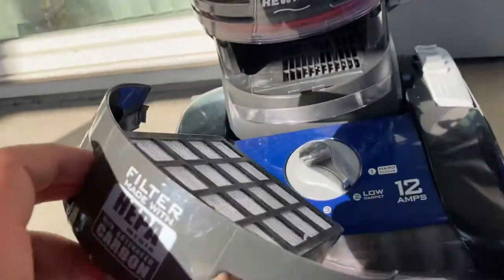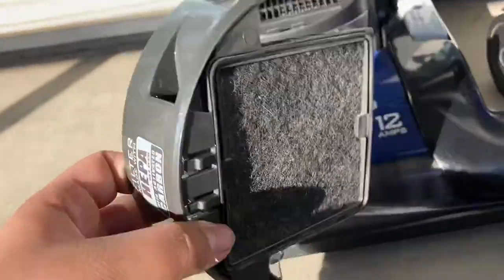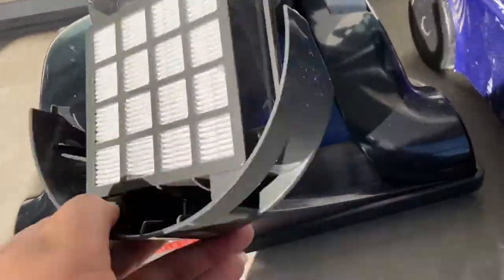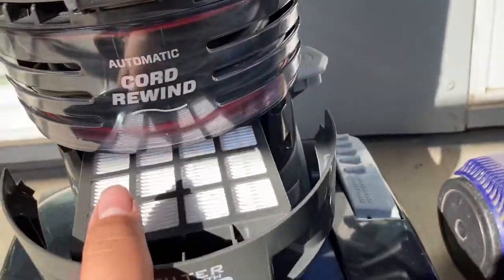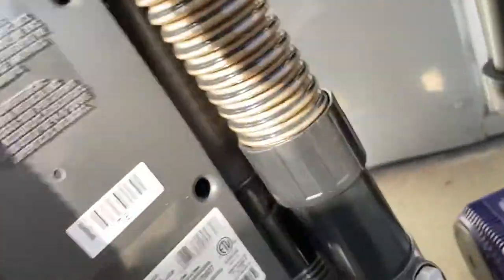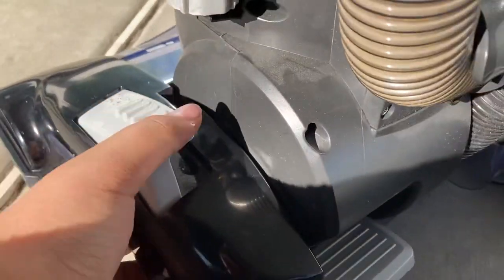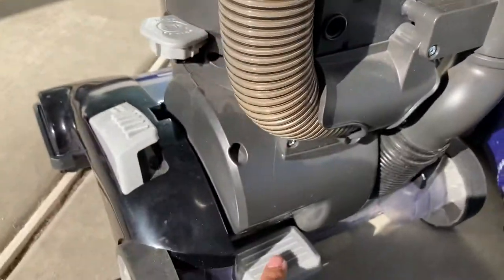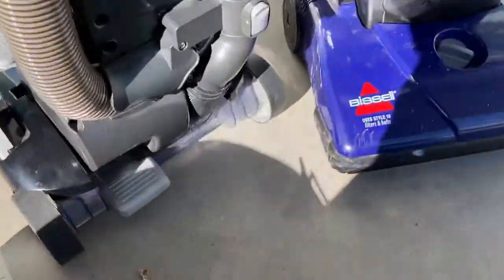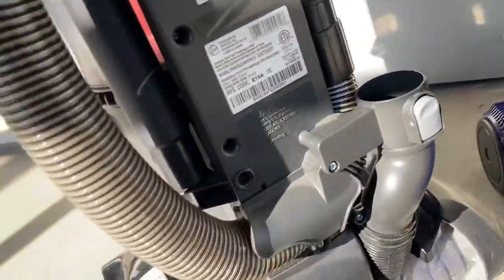I'm just taking out the filter. Actually, it's not that bad. It was clogged when I turned it on, but then it unclogged itself.